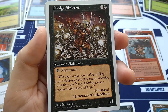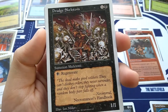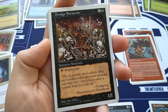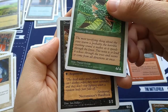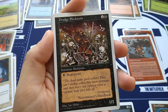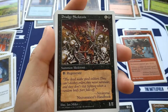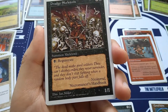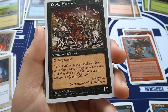Drudge Skeletons — a very classic creature from like the first set of Magic with new art by Ian Miller. One and a black, 1/1, Summon Skeletons. For a black, you regenerate — basically any damage that would normally kill this is nullified by simply paying one black. Hit it with a lightning bolt — I regenerate. Block with a 6/4 — I regenerate. Swords to Plowshares would kill it because that's not damage. Flavor text: 'The dead make good soldiers. They can't disobey orders. They never surrender. And they don't stop fighting when a random body part falls off.' — Nevernial from Necromancer's Handbook. Trivia: Nevernial is actually an anagram for Larry Niven, the famous author.